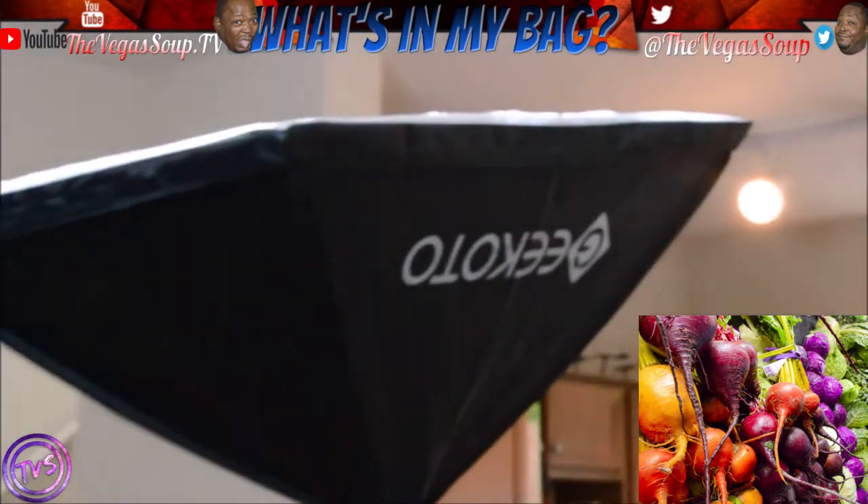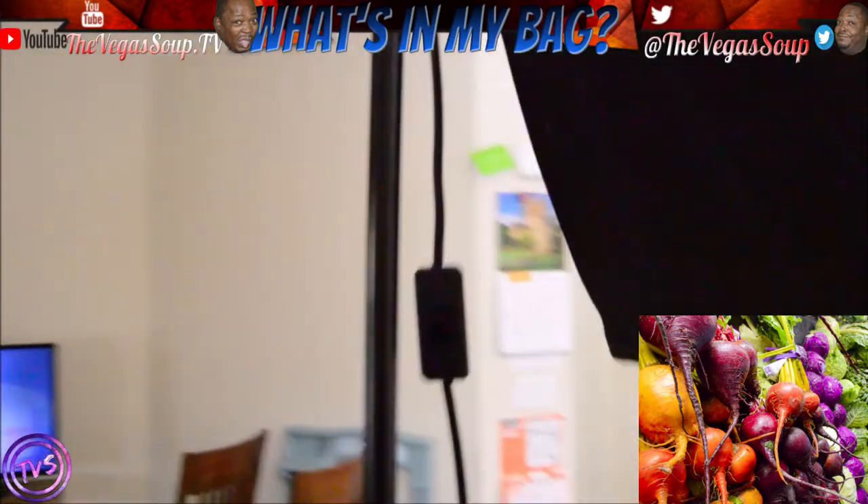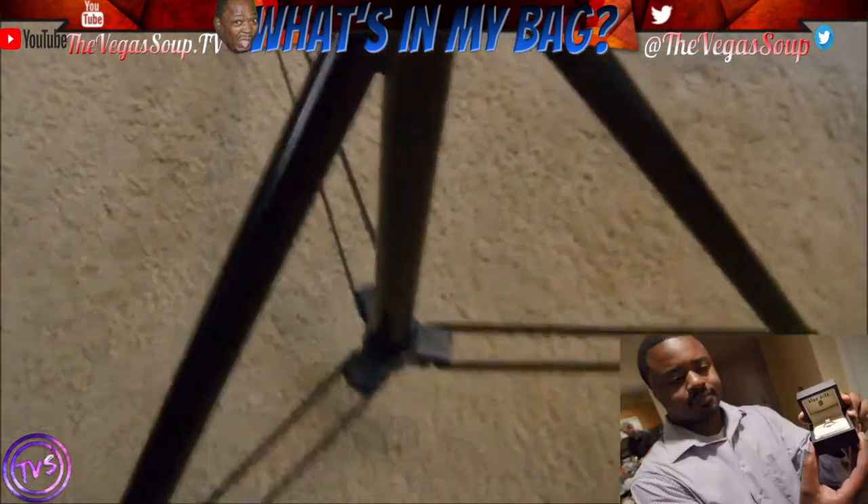Here we have some lighting I just got and started using from Geek Kodo. Cheapish, but does the job. I don't take it outside — I just keep it inside. I'm not taking these to jobs; they're not mobile.